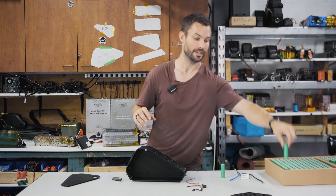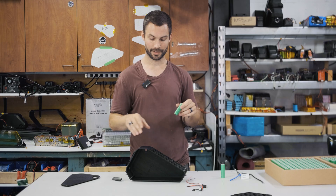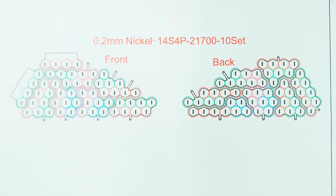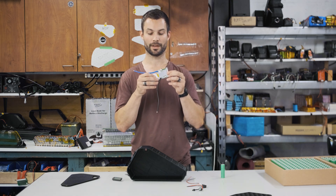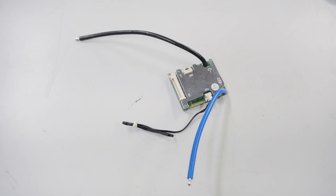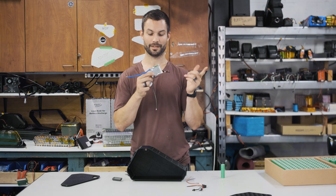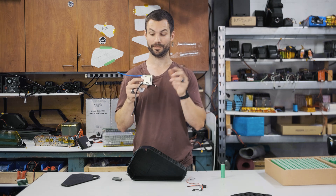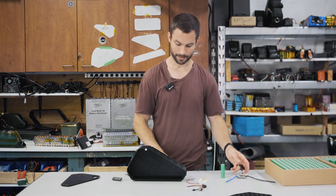We're going to be using Samsung 50G cells — these are 5000 milliamp hour, 10 amp discharge cells. This is a 14S 4P format, which will allow 40 amps of reliable current flow, about 2000 watts. We're going to be using a Bluetooth BMS, a fairly new release using the latest MOSFETs. It's rated at 50 amps continuous and 150 amps peak.